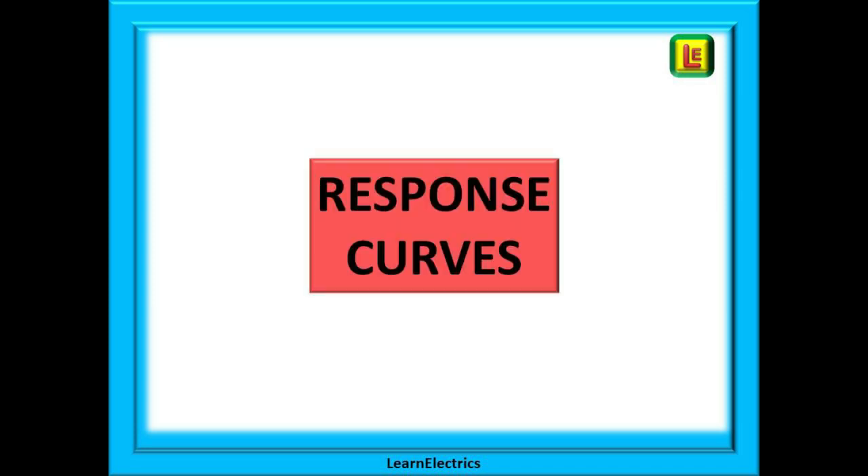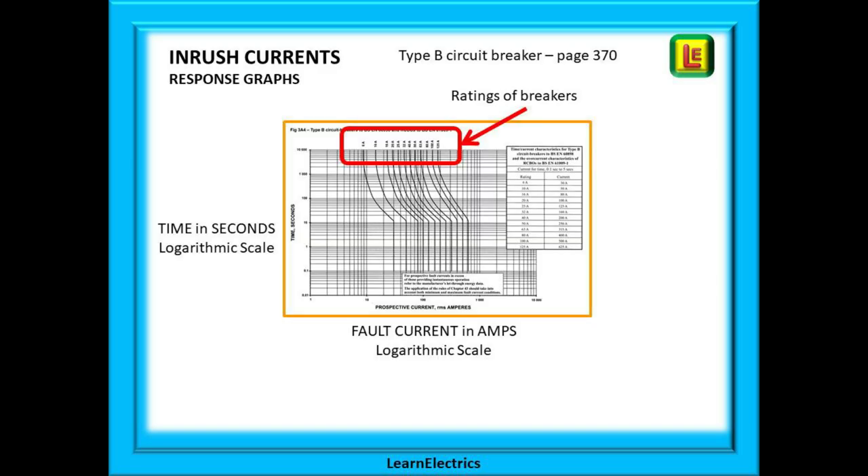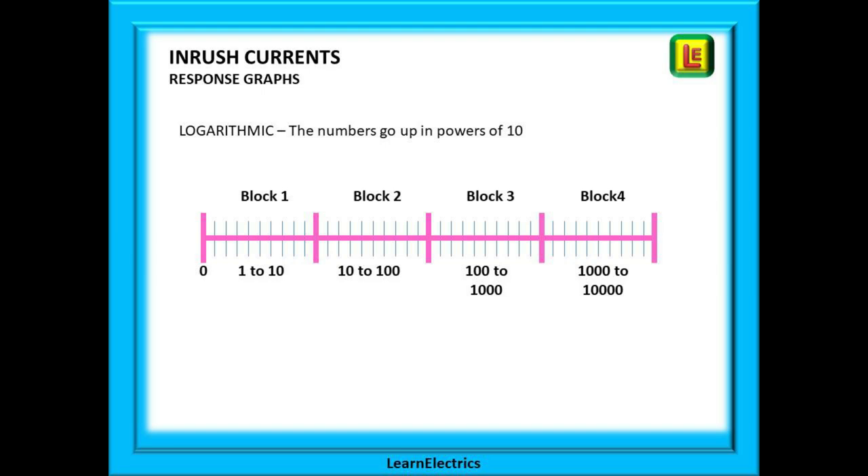We can look now at the response curves for MCBs. Different ratings and different types of MCB will respond in their own preset way to different overloads and fault currents. Looking at page 370 of the wiring regulations we find the response curves for type B MCBs and RCBOs. Each type of MCB and even a fuse will have its own page in the book, and each page will show the curves for different breaker and fuse ratings. With the type B shown here the range is from 6 amps to 125 amps. Time in seconds is shown vertically on the left-hand side and the current is shown flowing along the horizontal axis. Note that the numbers are all shown as logarithmic scales. Logarithmic just means the numbers go up in blocks to the power of 10.